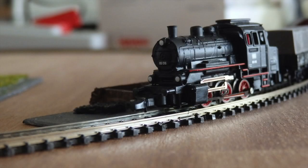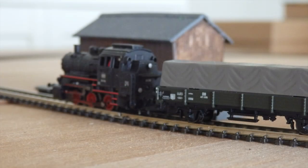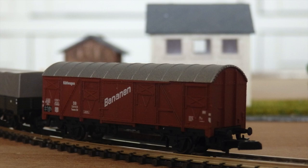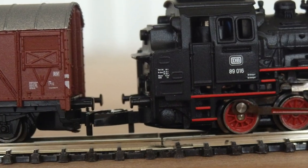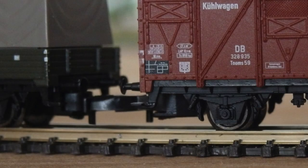When I think of Z-gauge, I always think of the large hook couplings. Indeed, the couplers are very large. Still, it's not too bad for me. I actually thought they would be even more monstrous.